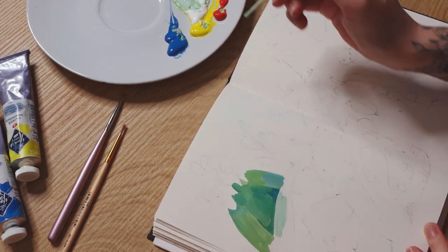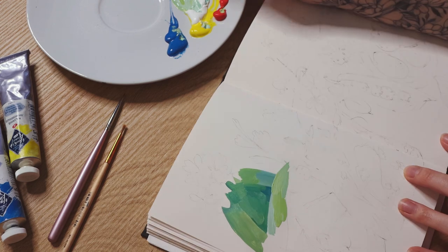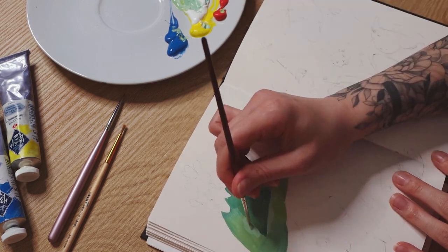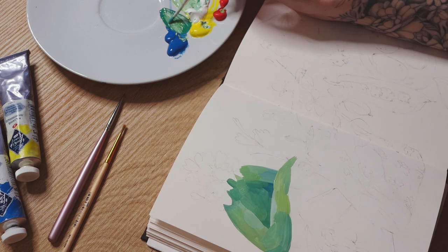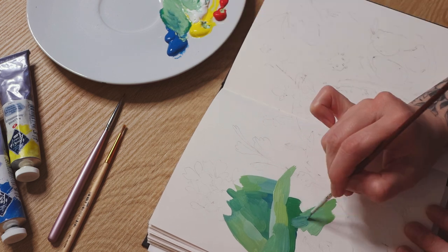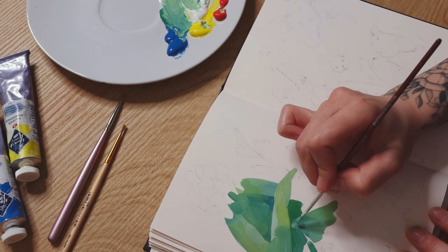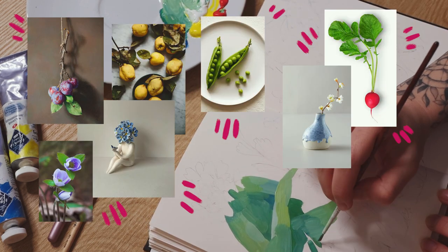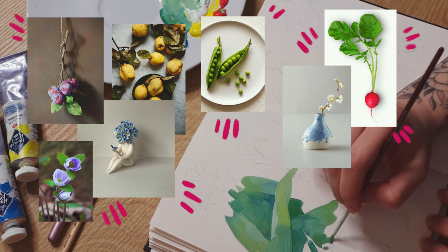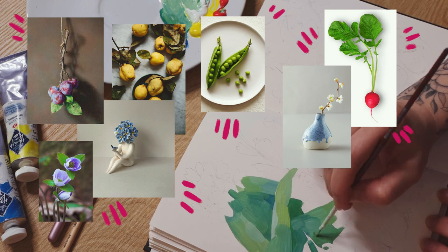Before a sketching session, I tend to spend some time on Pinterest to get inspired, especially if I don't have a particular idea in mind of what I want to draw. For example, while starting working on this sketchbook spread, I saved several random pictures and decided to create some sort of a composition inspired by these objects.